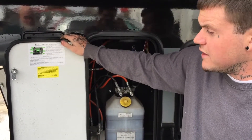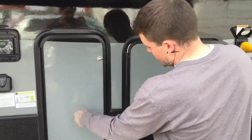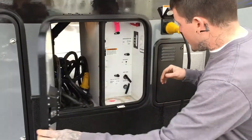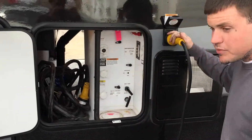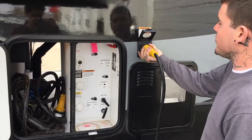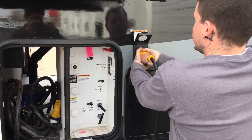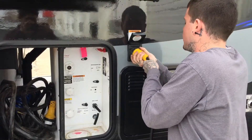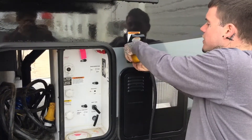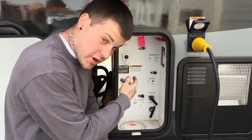If you ever need to look at this, there's a construction manual for anything and everything to do with the leveling system. Over here we've got your power cord — we already have one plugged in here. To take it off, you just pull it out, and when you put it back, push it in, line it up right, push it in, and screw that lock on.